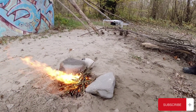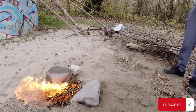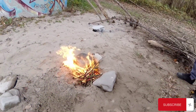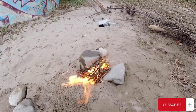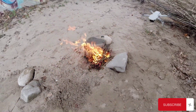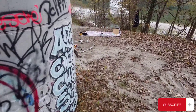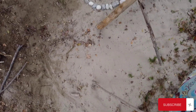Our fire was nice and going in less than a minute. But we were not done playing with our new toy.